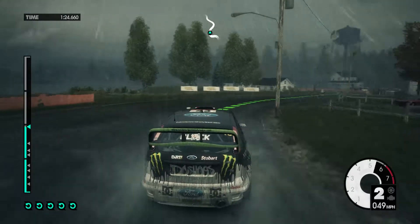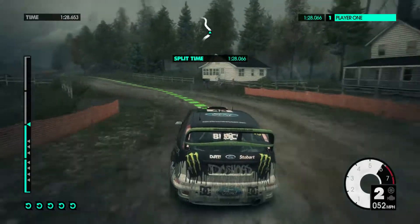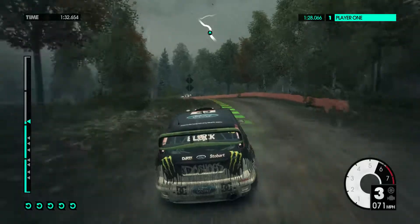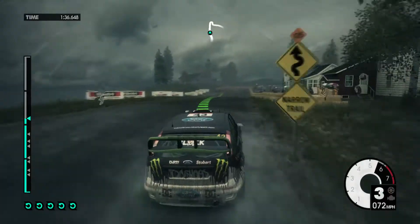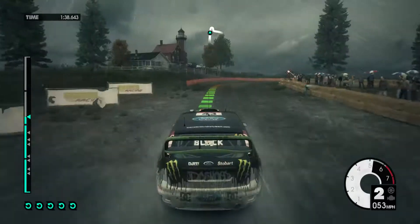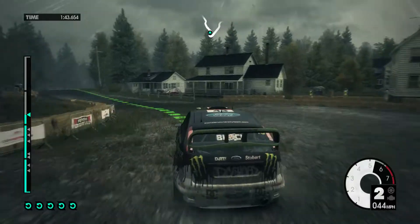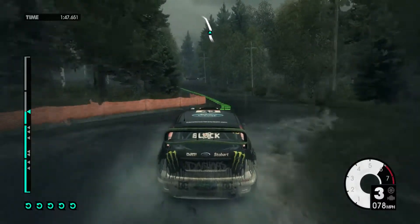Medium right into crest jump, medium left onto tarmac, hard right. Into medium left onto gravel. Medium right, medium left onto tarmac. Care 60 onto gravel open hairpin right. Medium left onto tarmac. Line.